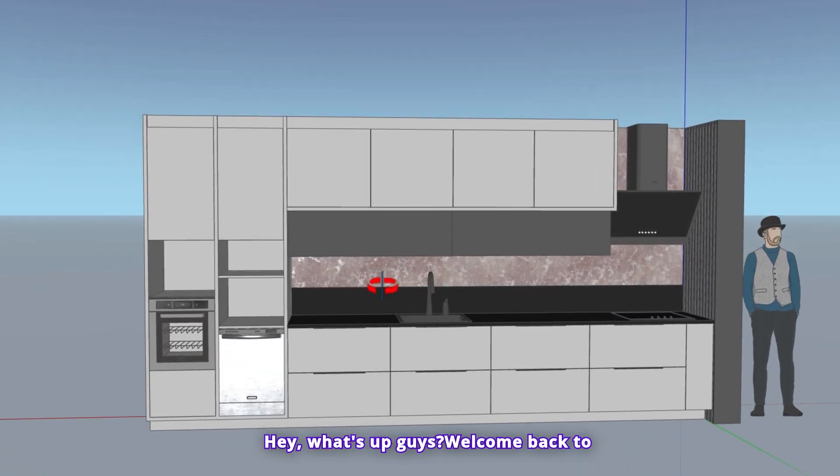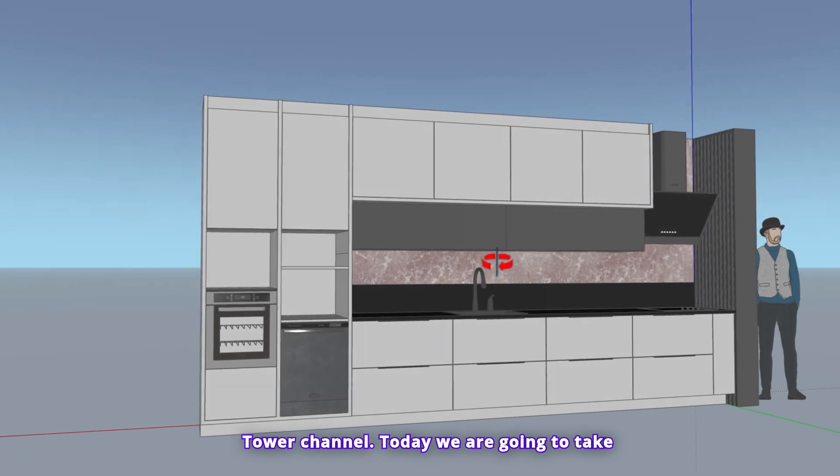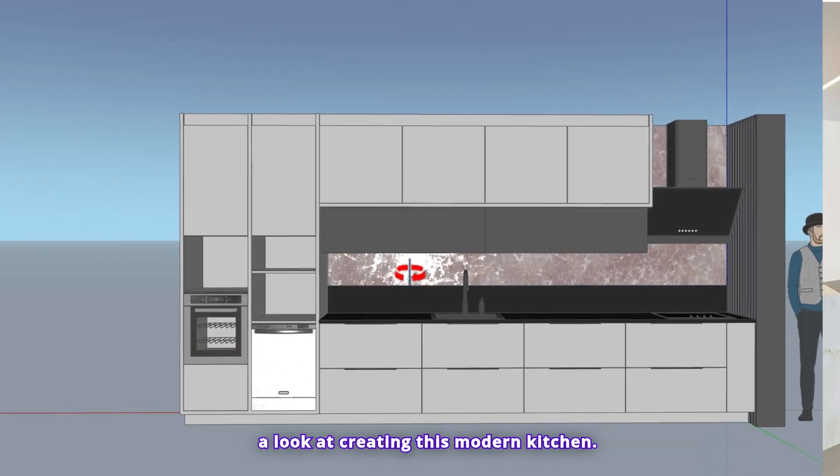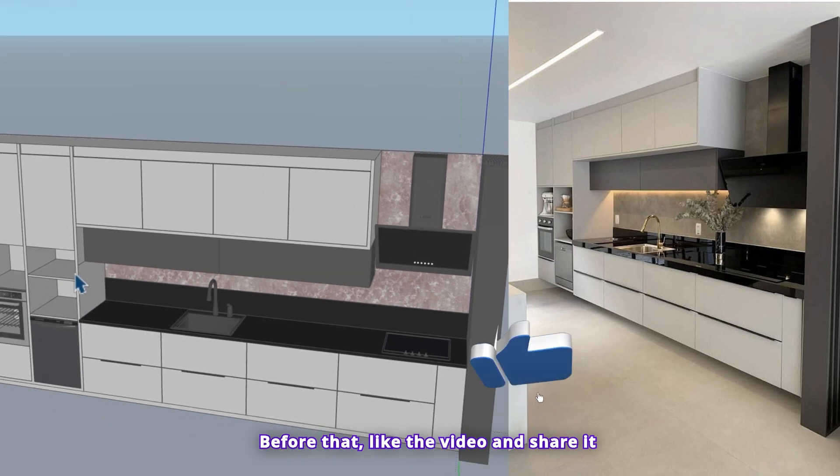Hey, what's up guys, welcome back to another awesome tutorial here on the Nice Tower channel. Today we are going to take a look at creating this modern kitchen. Before that, like the video and share it with your friends.